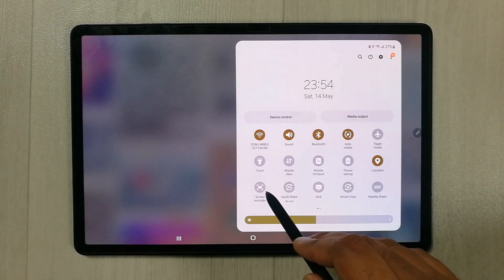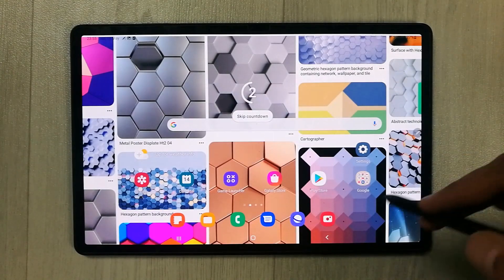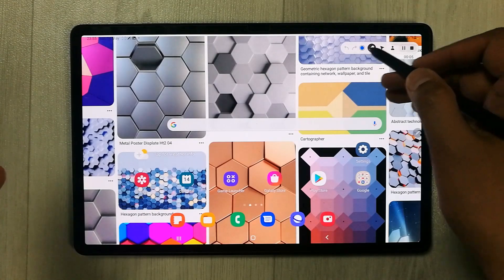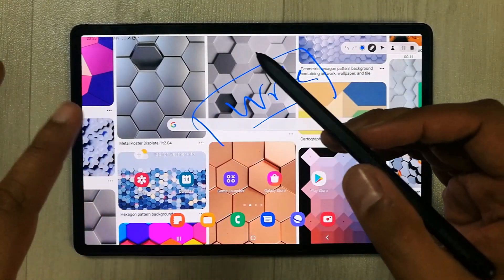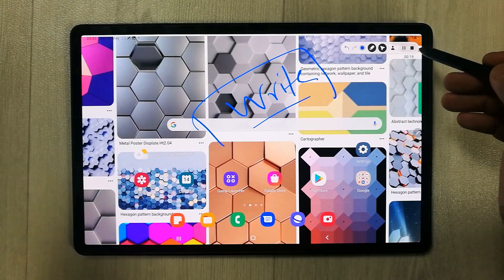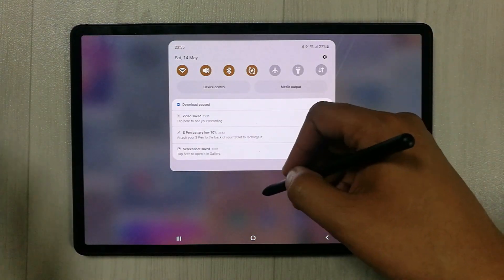The next feature is screen recording. You can record your screen with options for media sounds and microphone. For example, if you're recording a lecture you can capture everything. You can also write on screen with the S Pen, use a pointer for slides, and once finished the recording is saved automatically and can be shared or edited.